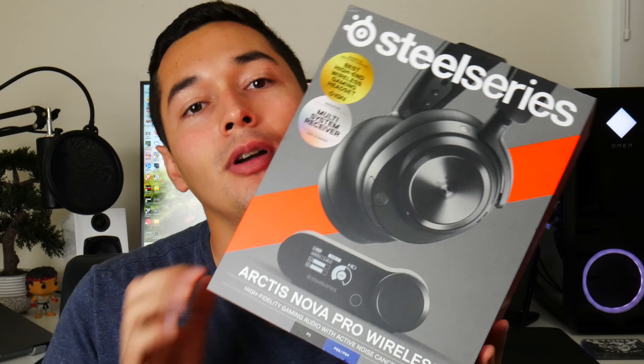Hey, how's it going YouTube? Today I have an awesome video with the SteelSeries Nova Pro Wireless Edition. This comes with the headset and the DAC along with a few other accessories. So I am really excited to get into this with you guys. Just for reference, I have been using the Razer Black Shark V2 Wired Edition. I'm going to be very excited to get into all of the different functions that SteelSeries has added into this headset.